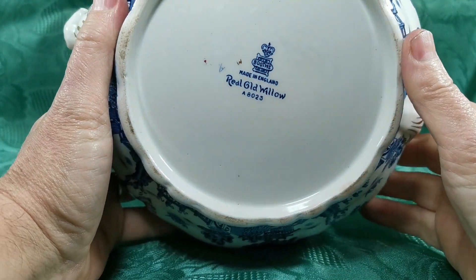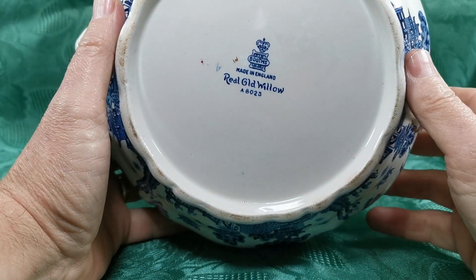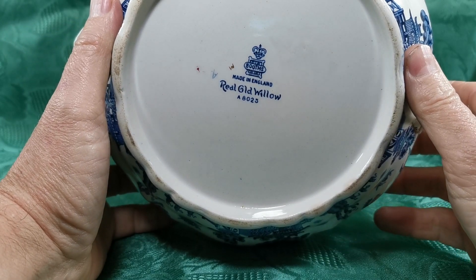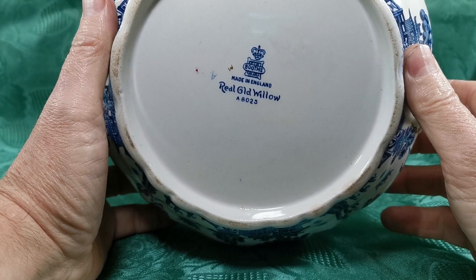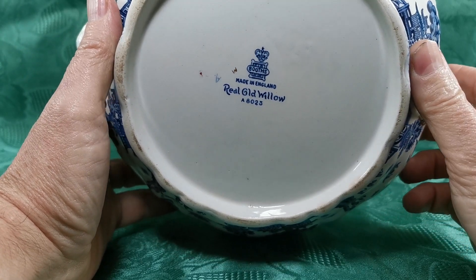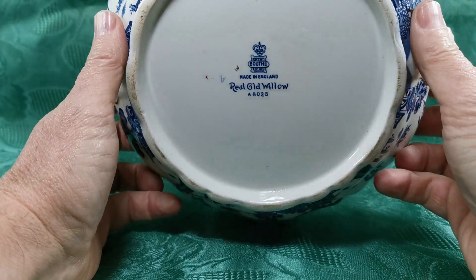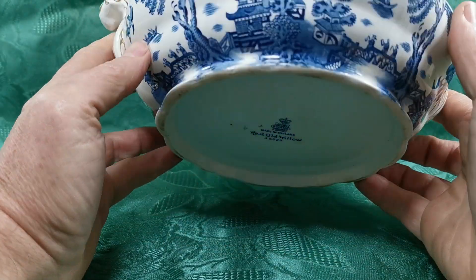The base is a nice antique version of the pattern. This was remade by Royal Doulton in the late 20th century under a different pattern number in porcelain, but these are earthenware or ironstone pieces — Real Old Willow A8025 marks with Booths impressed marks on the base as well.